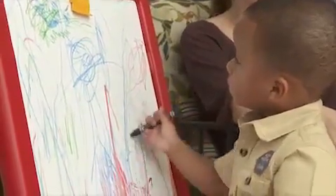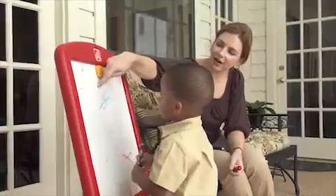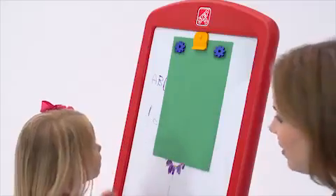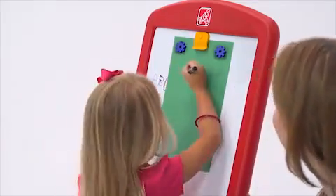Your little one can draw directly on the large dry erase board. It's great for practicing letters and numbers or creating their unique masterpieces. It's also magnetic, so you can easily attach paper for homework and creative activities.